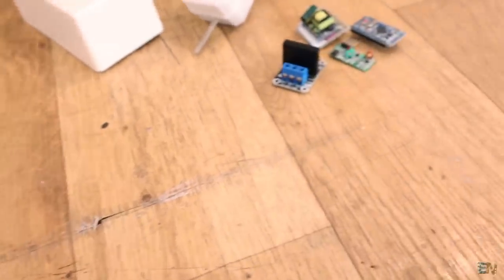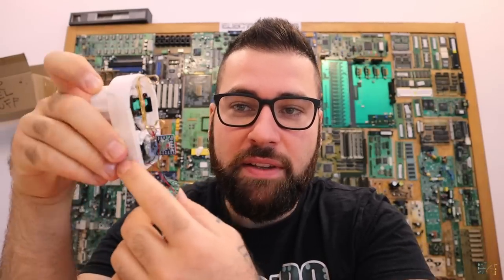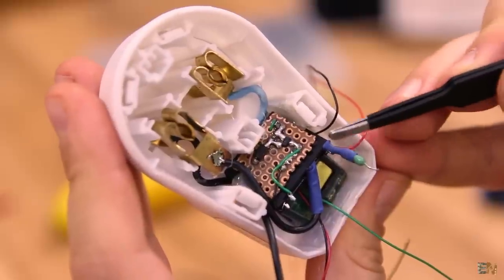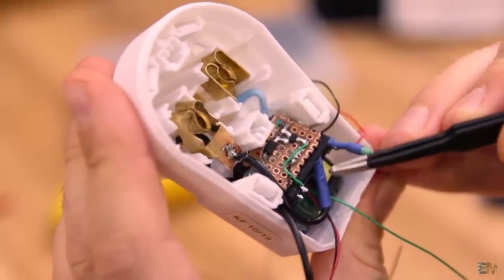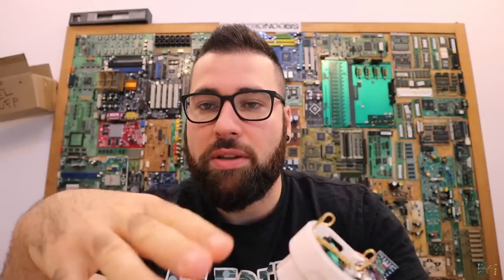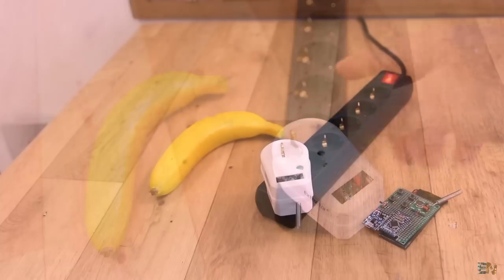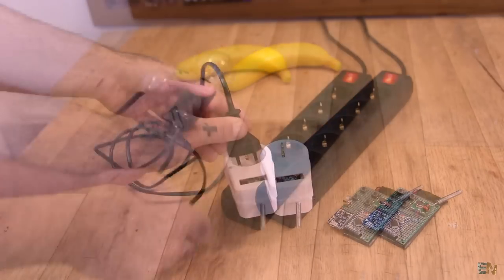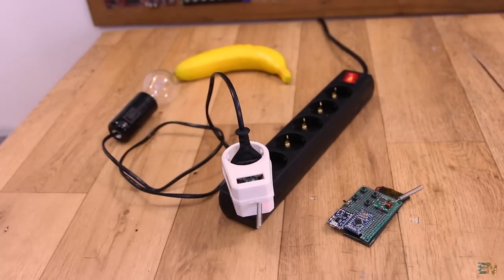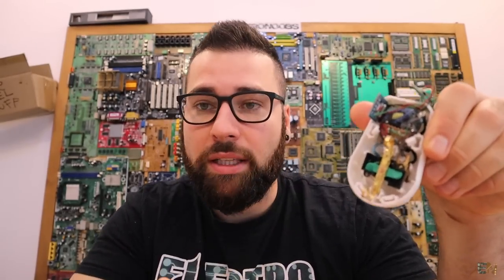Now let's see the receiver. I've taken apart the case and all the components fit inside this very small case. The most important part is to use very small components. Also, you want the receiver to be independent — you don't want to use batteries, so the receiver should power itself from the same high voltage mains supply that you are controlling.